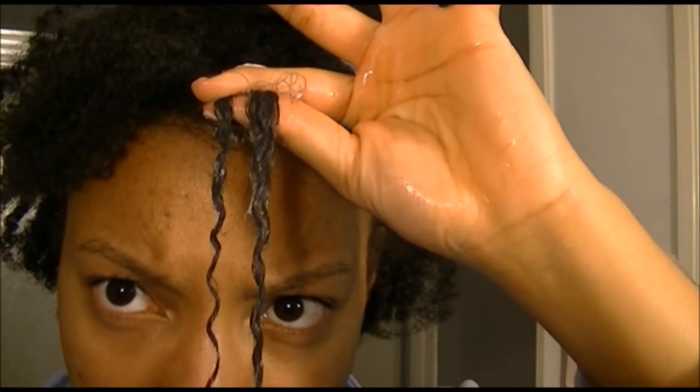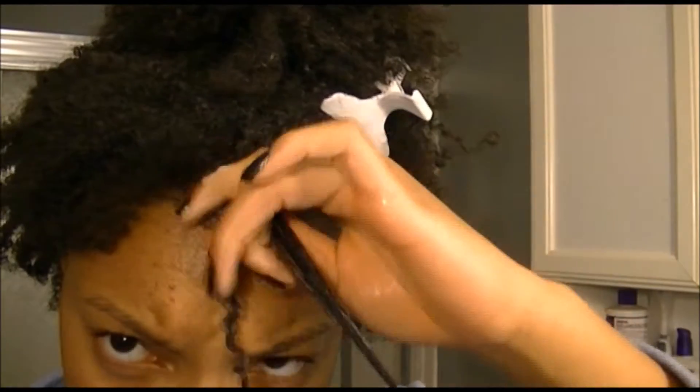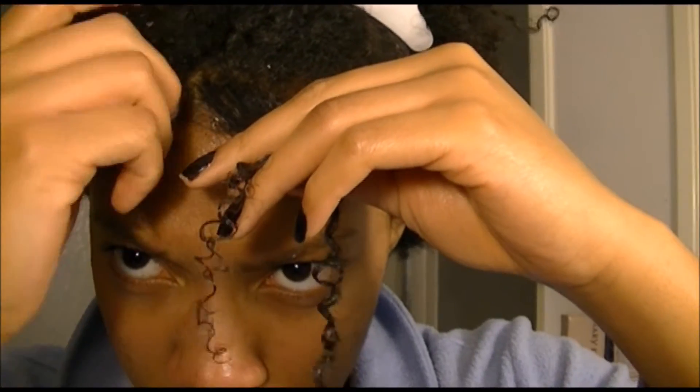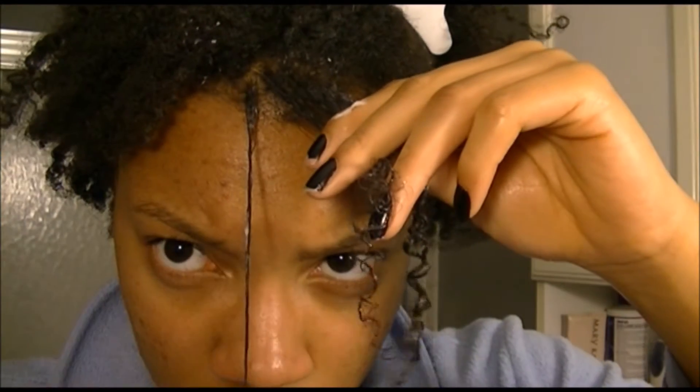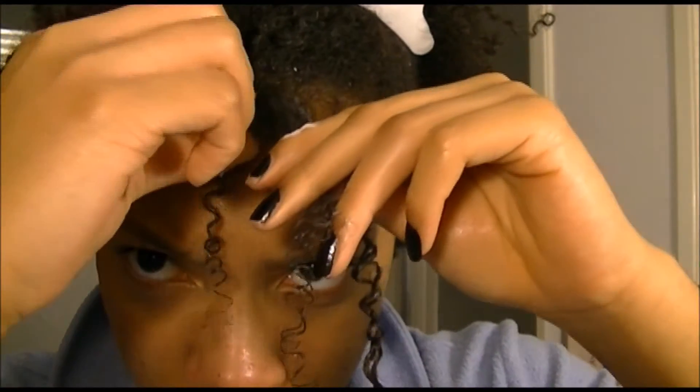Now I'm taking the curl cream and I'm going to rub it through my hair, and then I'm going to take the gel and also rub that through my hair. Then I'm going to do a process called shingling. What I'm going to do is take a little piece and then twirl it around my finger and just let the curl do what the curl wants to do.